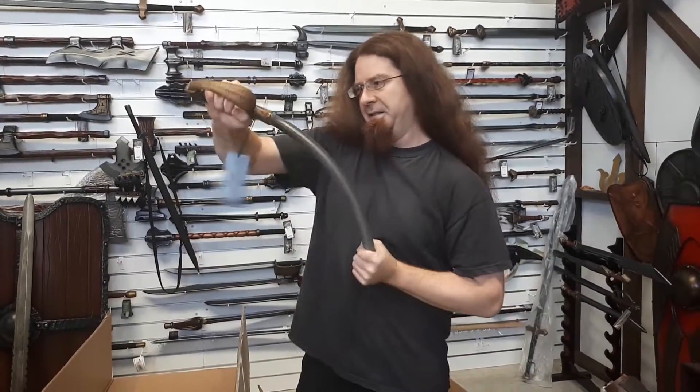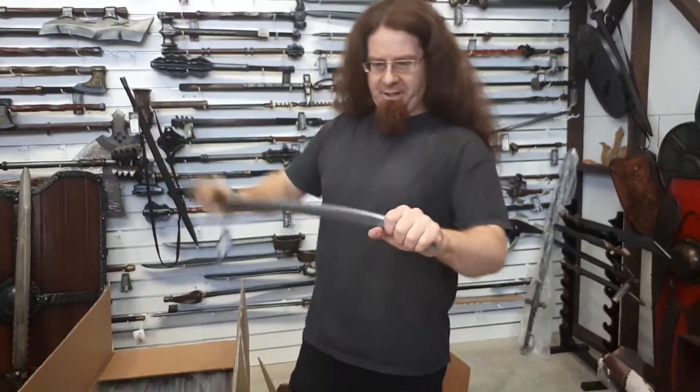Here we are — this is the Cutlass Cavalier sword, so it's meant to be a cavalry sabre. It's got a nice basket hilt that protects the knuckles quite nicely. Still every bit of it — cannot twist that off.